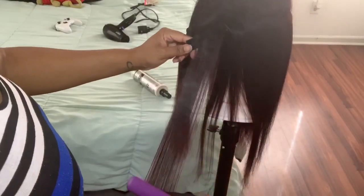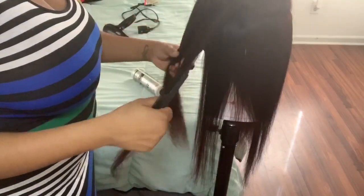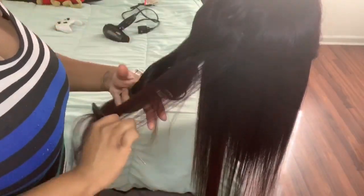I know you can see the steam coming out of that flat iron, but don't be scared — it's just doing its job. This hair definitely holds heat. I did burn my finger a couple of times after flat ironing it.